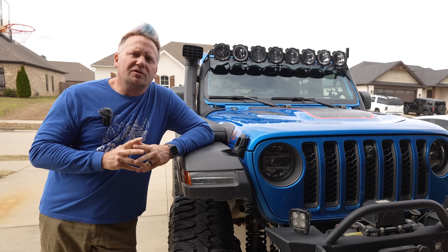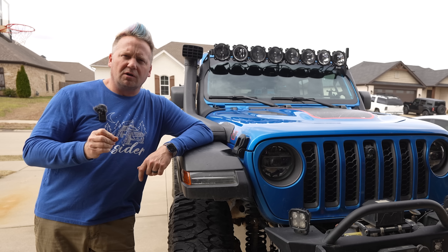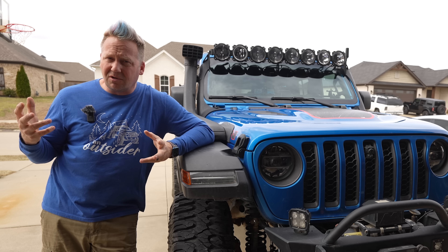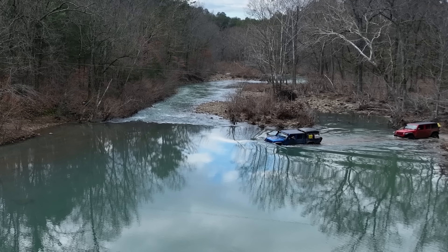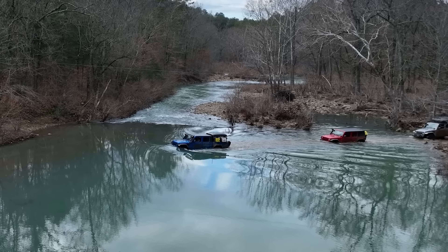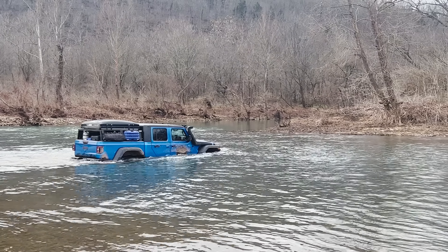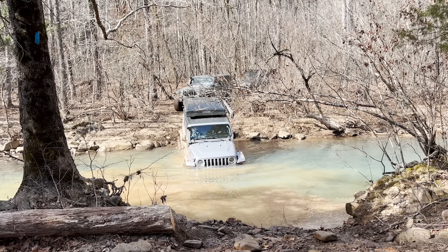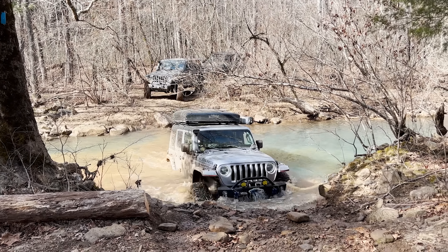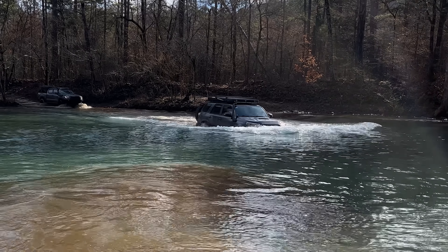Hey everyone, I'm Matt with Ozark Overland Adventures and in this video I want to talk about how to prepare your rig for water crossings. If you've been watching my channel for a while or seen any of my Ozark videos, you know that we have a ton of water crossings here in Arkansas. The Ozark National Forest probably has more legal water crossings than maybe any other national forest except maybe Alaska — they're just everywhere. You cannot wheel in the Ozarks without preparing your rig for deep water.